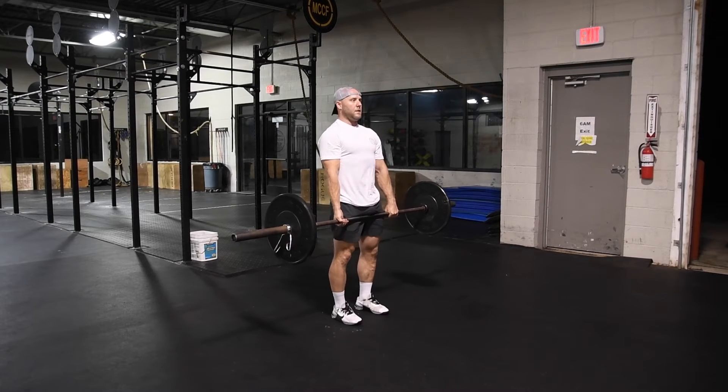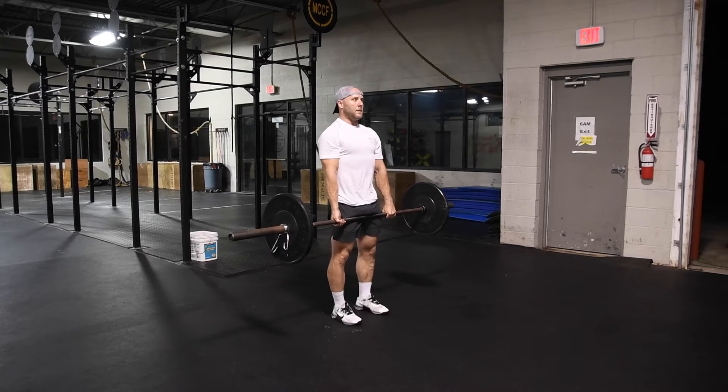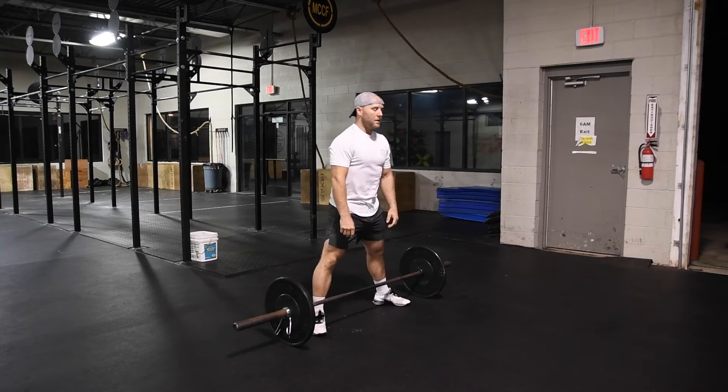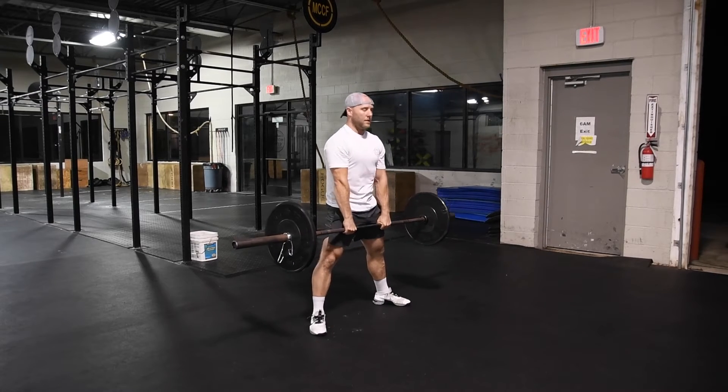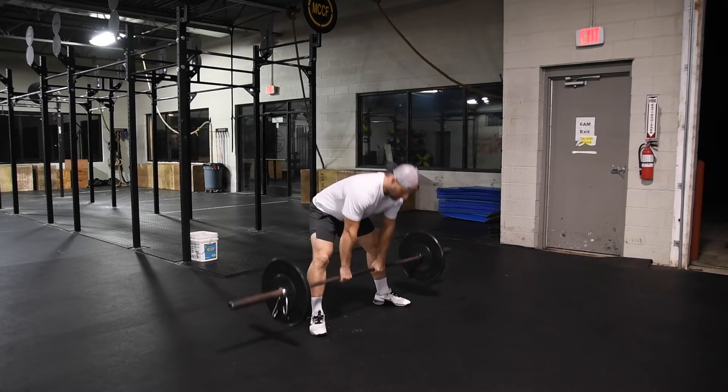You can have an overhand grip or a switch grip. Once again for sumo, we do allow this. As long as the bar touches the ground between each rep and is stood up to a full lockout, the reps will count.